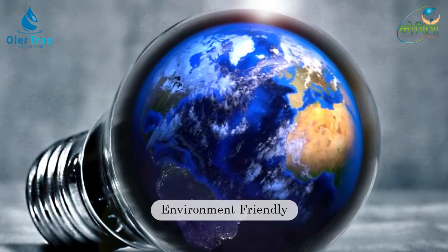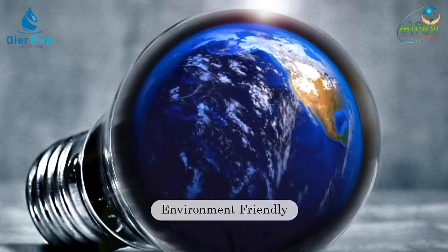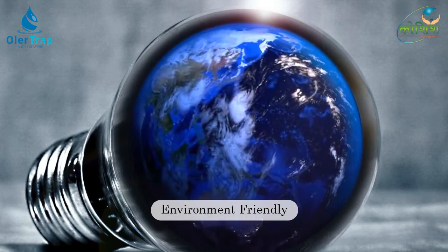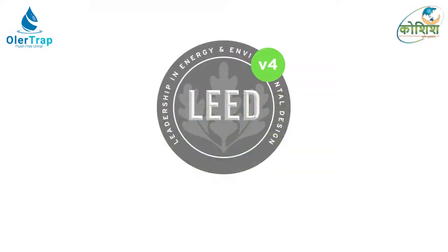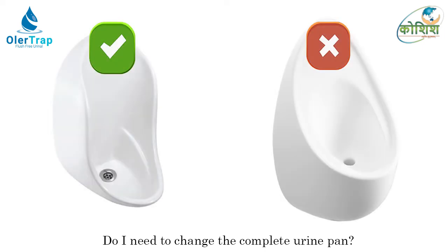Widespread use of Ola Trap waterless urinals could result in an overall reduction in energy use, and you can get green building credits under the LEED program. The Ola Trap kit can be retrofitted in most urinal pans which have a waste coupling.